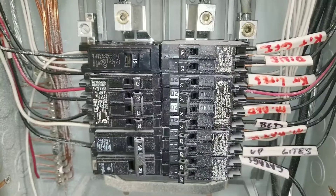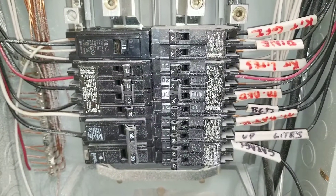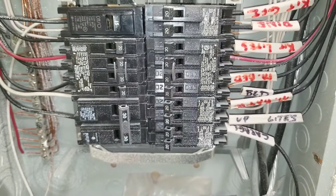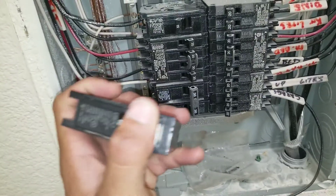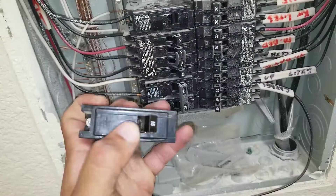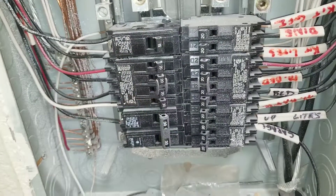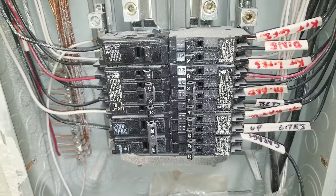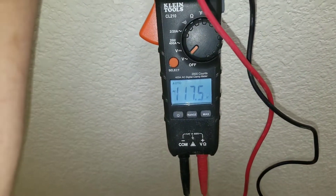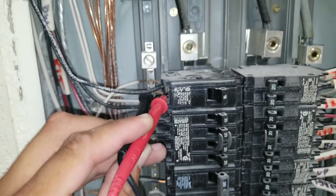If you're unsure how to replace a circuit breaker, I do have a video posted on my channel showing you how to replace your circuit breaker from beginning to end. Here's the breaker I removed — usually you should be able to reset it, but not in this case. I'm going to turn our replacement breaker on. Now I'm checking my voltage reading, and I have 120 volts to my breaker.